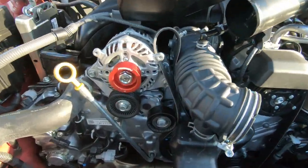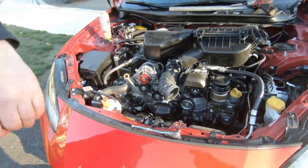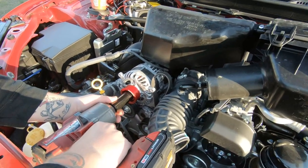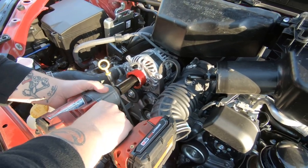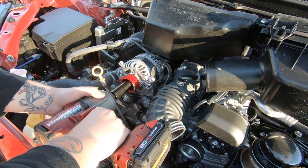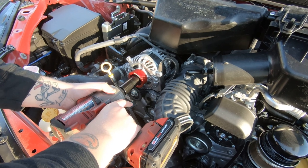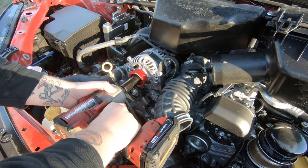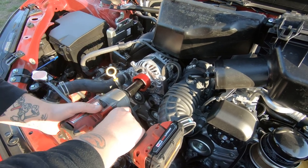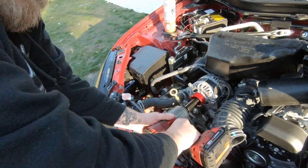So it's on there, hand threaded. Dude, that looks so good — now I just need all red pulleys and tensioners. So now you gotta figure out how to get the impact in there. One second burst once it's tight. You have to get it to where the nut doesn't spin first. A little short burst, cause if you just let her eat it's just gonna spin. It has stopped spinning, so for one second — one Mississippi. I'm gonna do it a couple times just to make sure.